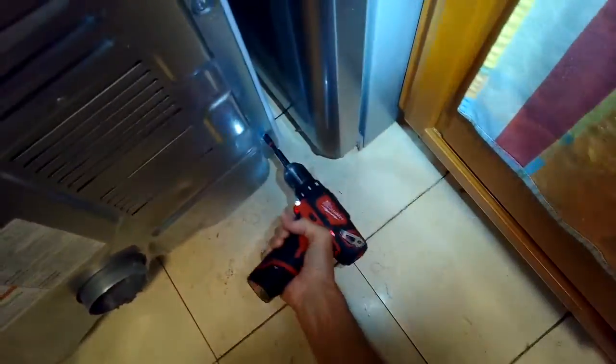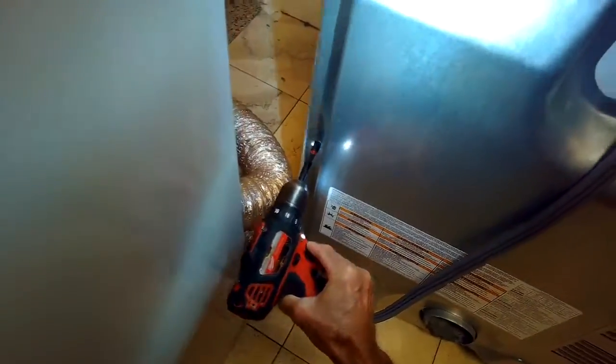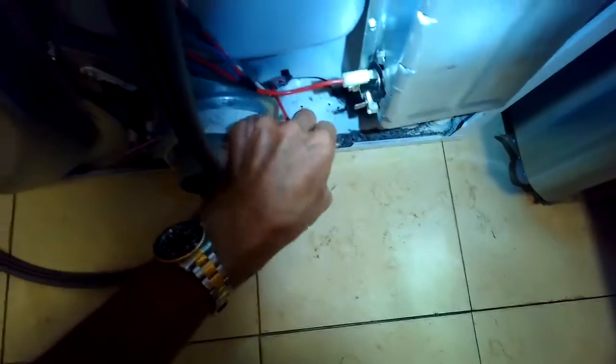I'm removing all of these quarter-inch screws from the back panel. Got it unplugged, got the vent tube taken off, and now I'm just going to lift the back panel off — that's going to give me really easy access to the element.